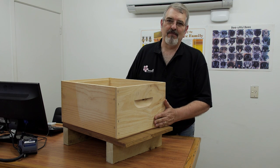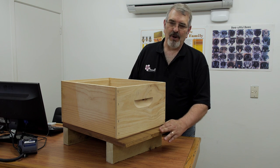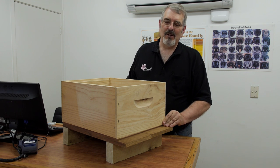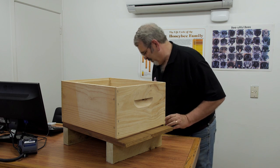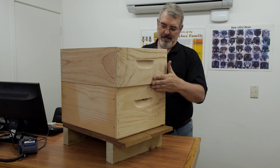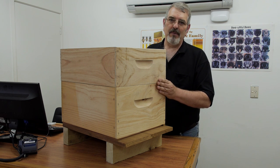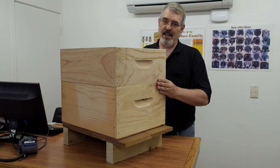Here we have a basic setup for a beehive. We've got a brood box on a floor. Over time we'll probably end up adding another brood box, and then as we're getting close to the honey flow we're going to add on a honey super. Often honey supers are three-quarter depth, which this box is, but a lot of people want to make sure that the queen doesn't get up and start laying in the honeycomb.